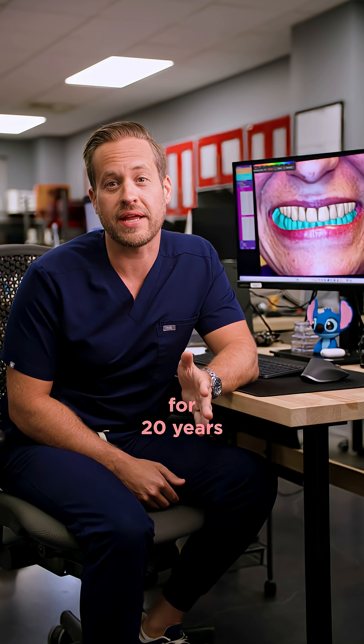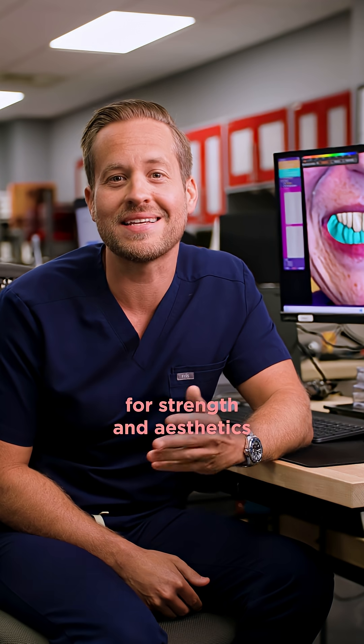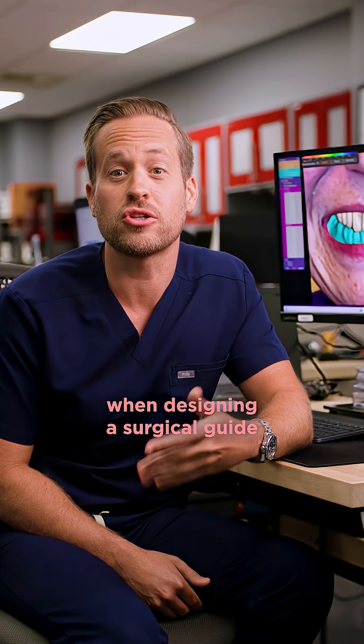I've been designing full mouth for 20 years. Here are the four most important things you need to consider for strength and aesthetics when designing a surgical guide.